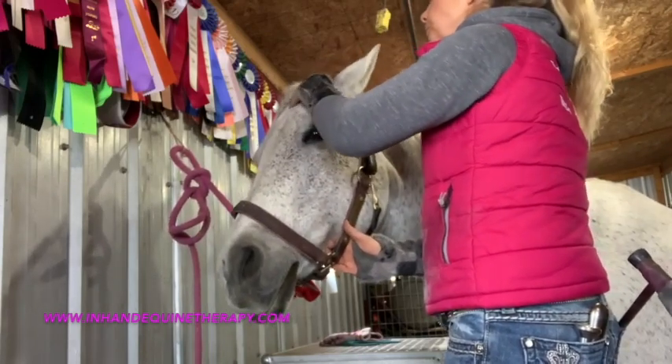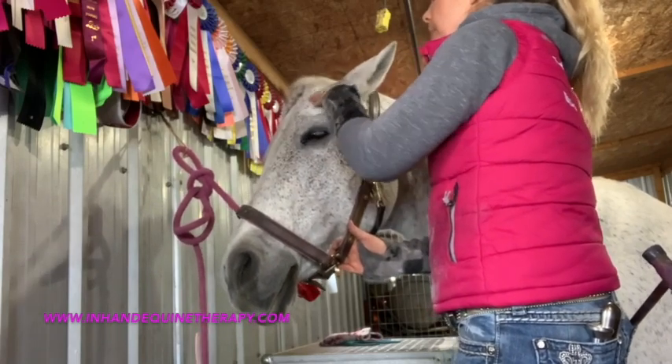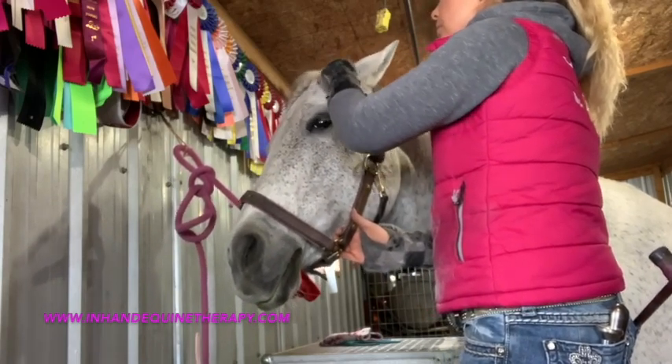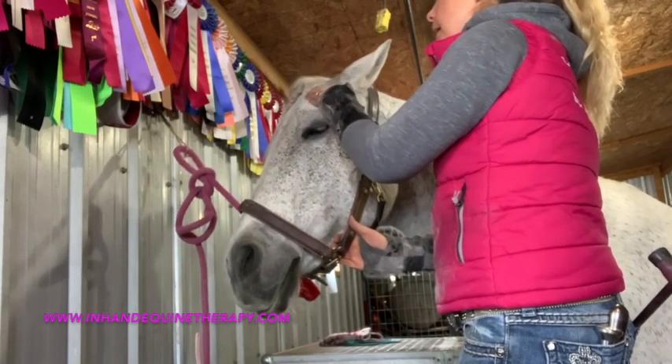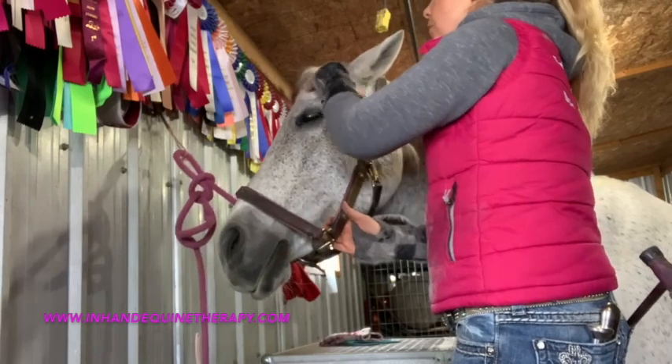Once I'm done that region, I go to the front of the face and do my temporalis tissue, making sure I do some nice digital compressions on that temporalis tissue and feel all the way around if there's anything going on.